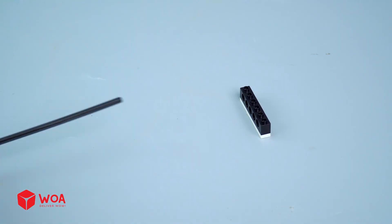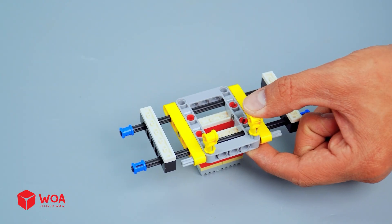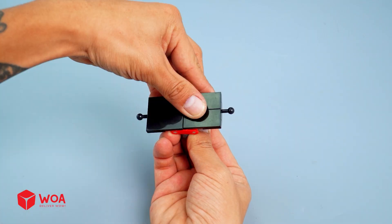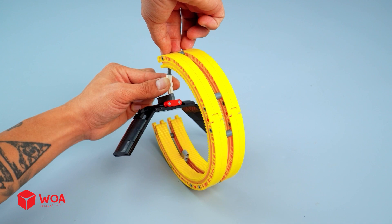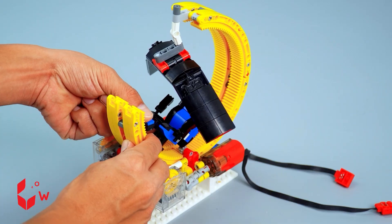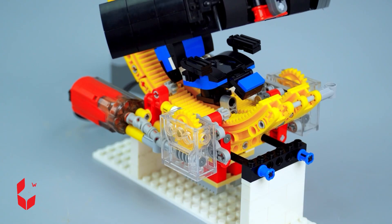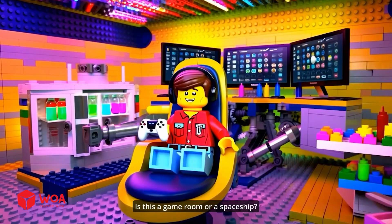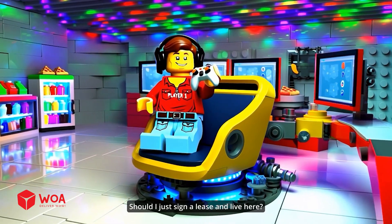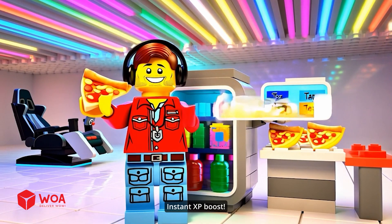How to build the modern gaming chair. Build the moving part. That cover. The screens. The chair. Connect to the battery box. Testing. Is this a game room or a spaceship? Wait — this chair can move on its own? Should I just sign a lease and live here? Can't game on an empty stomach. Ooh, instant XP boost.